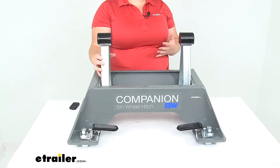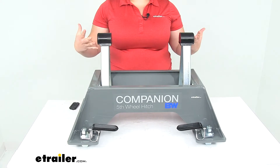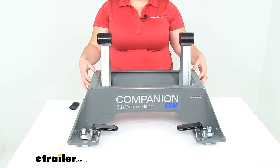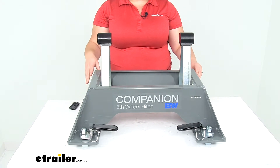But basically, this is going to be for anybody who still has their head assembly from a previous B&W Companion but they want to upgrade to a new truck — drop this in with the new prep package on your GM truck and be good to go.